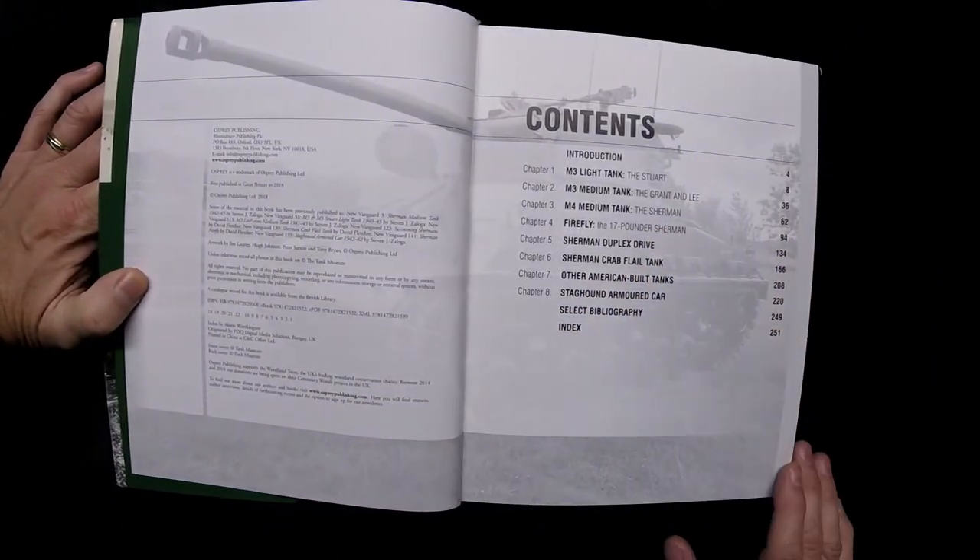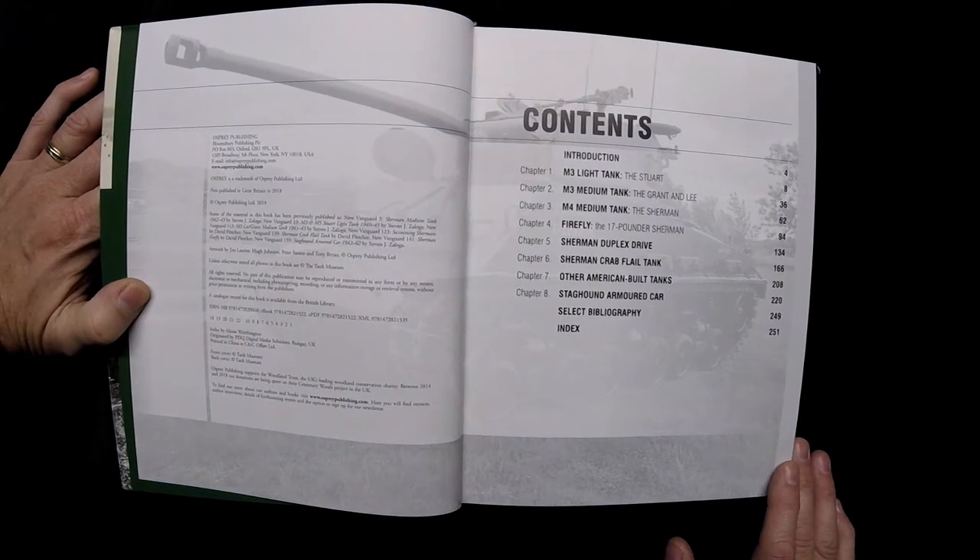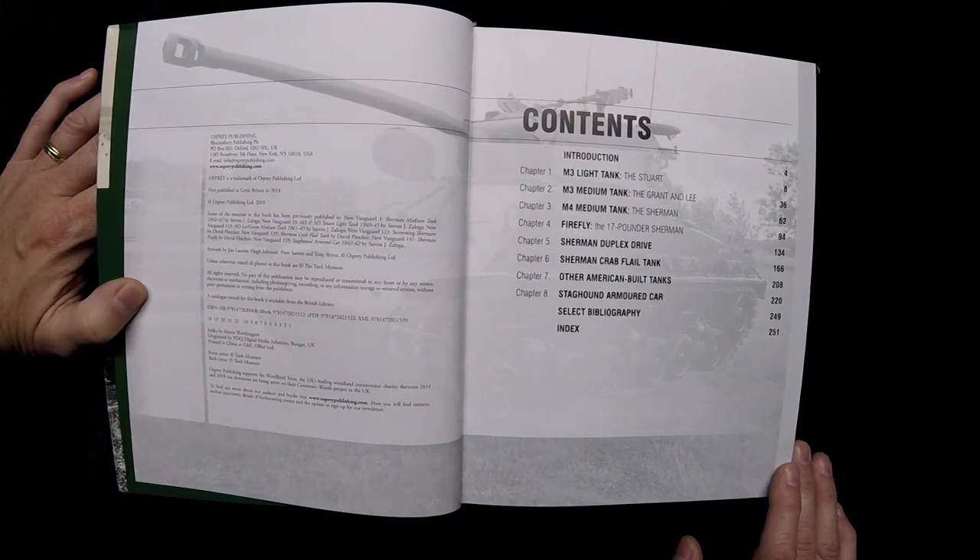Let's take a quick look at the table of contents. This has got an introduction section, the M3 light tank — the Stuart, the M3 medium tank — the Grant and Lee, the M4 medium tank — the Sherman, the Firefly — the 17-pounder Sherman, the Sherman duplex drive, the Sherman crab flail tank, other American-built tanks, the Staghound armored car, a select bibliography, and index.